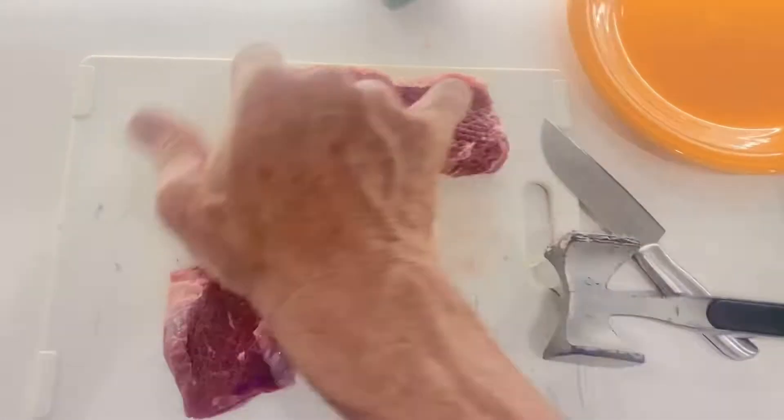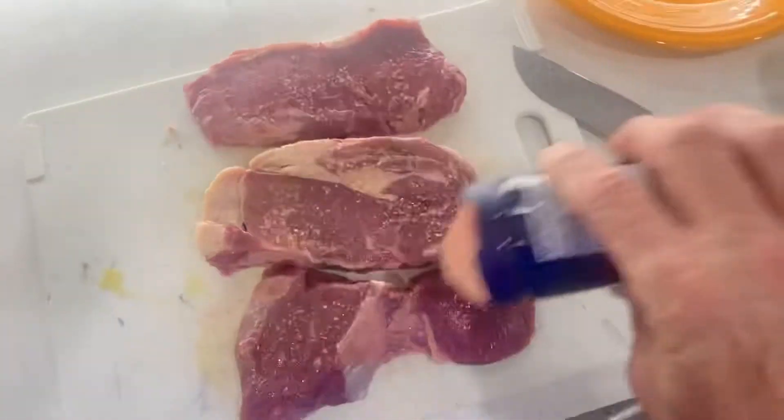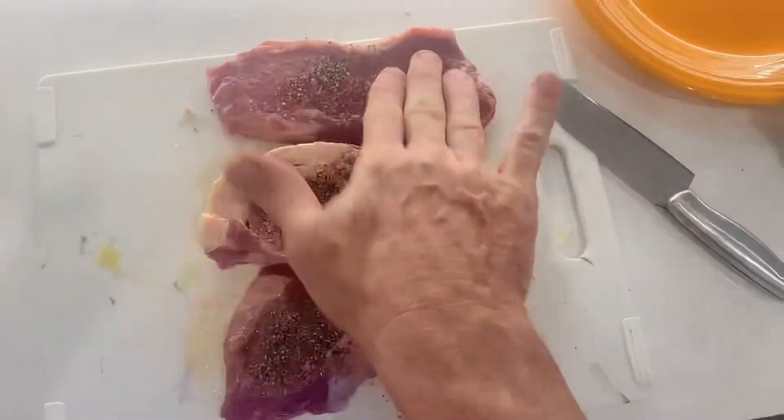I'm going to beat them up with a tenderizer a little bit, plop them over, beat up the other side. Then I put on a little bit of olive oil, and then I sprinkle some salt and pepper on each side.